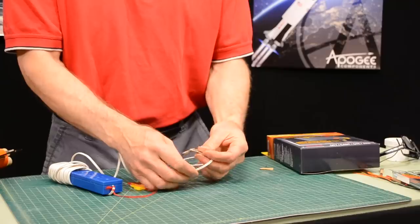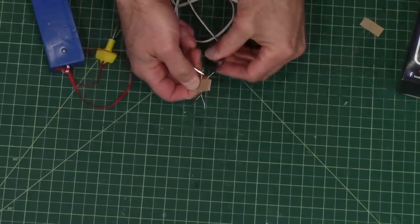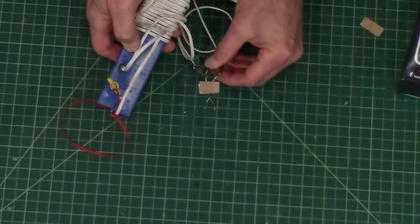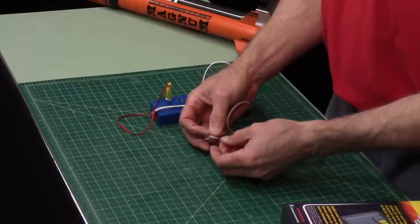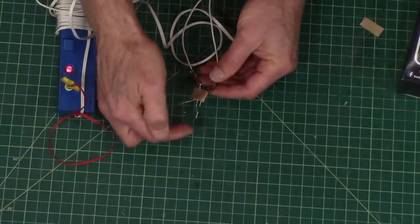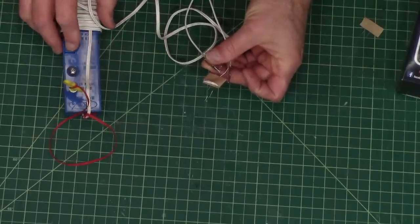Here I've got just two igniters and I've twisted the leads together. If you look at the heads when I hook them up, put in the key, and push the button, they don't light up — which means they're not getting enough current. Let me just do one by itself. See how nice and red hot that glows, really quick. When I did two it didn't even glow. So that tells me I just don't have enough current to ignite the igniters, because it's the igniter that ignites the motor.